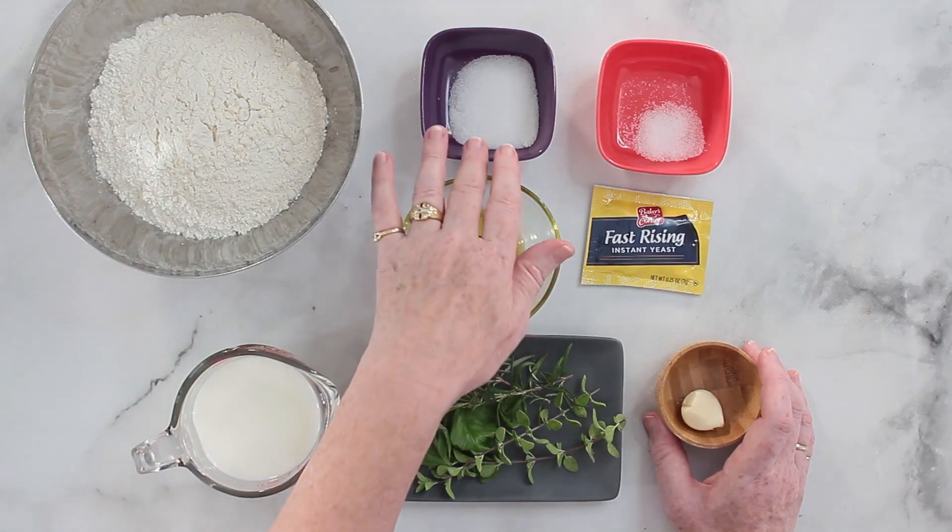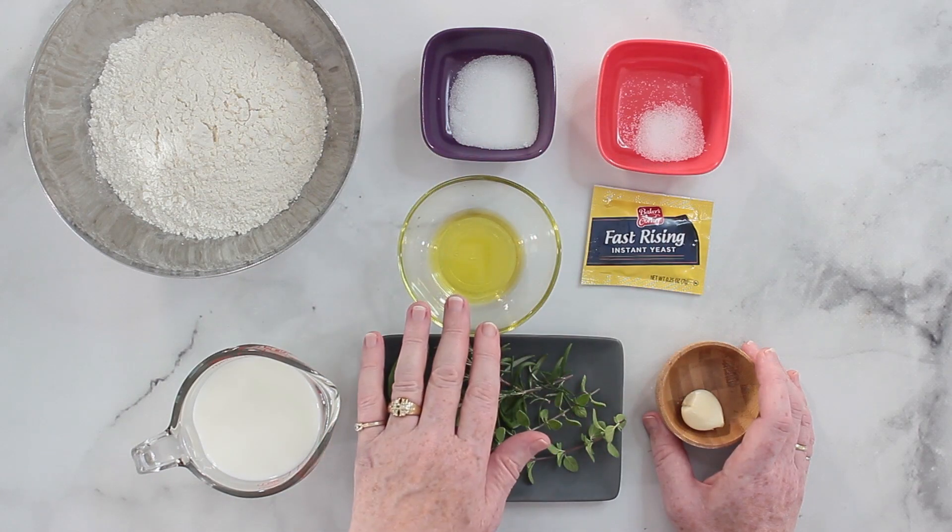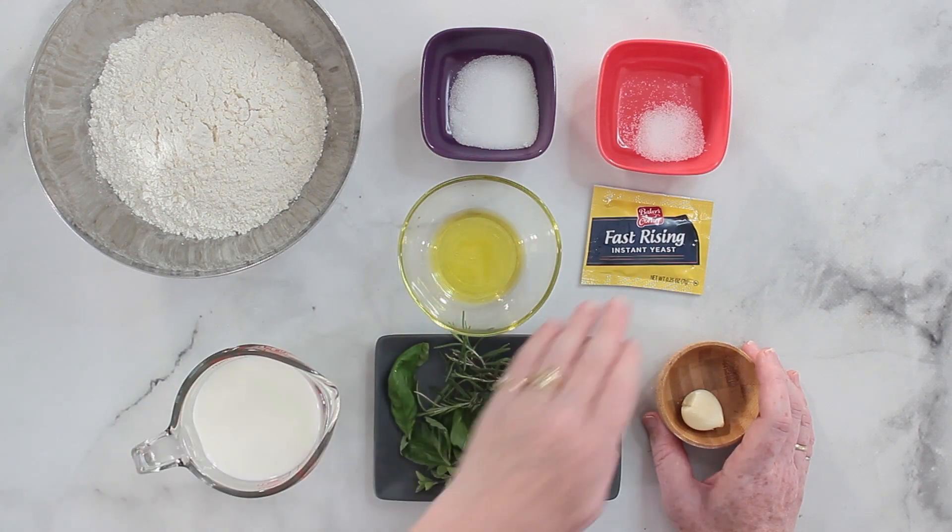I will show you the ingredients in just a second, but please remember, the quantities are on my blog post and you can print that recipe and switch between the metric and the US customary system. So what you need is flour, sugar, salt, some oil, lukewarm milk, and some yeast. You can use any kind of yeast that you have available.